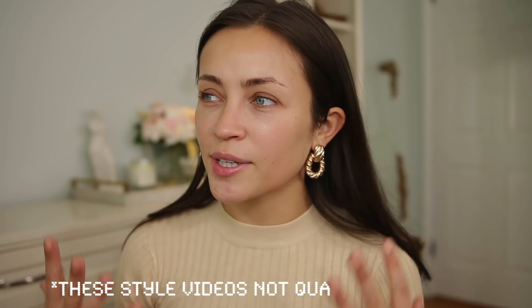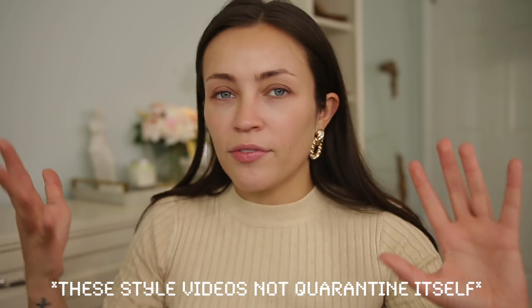Hello everyone, welcome back. Today we're doing another quarantine makeup video. Whatever is happening in the world right now makes me feel less pressure on myself - I don't feel like I need to come up with the perfect video idea. I'm kind of just going with the flow and I feel a lot better about it. It's taken a little bit of the pressure off to be so perfect.